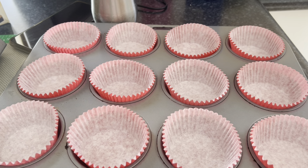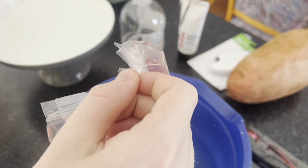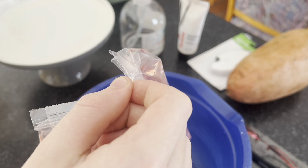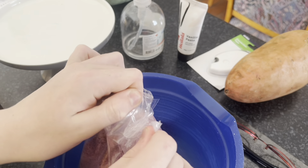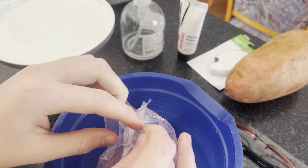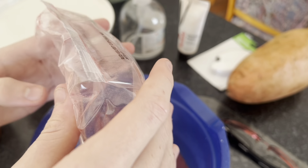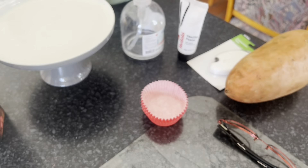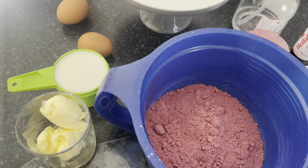It comes with more, I guess, in case some of them break. But that's 12. So let's get the mixture going — it says to place the cupcake mix in a bowl, but I need to add the eggs and milk too.